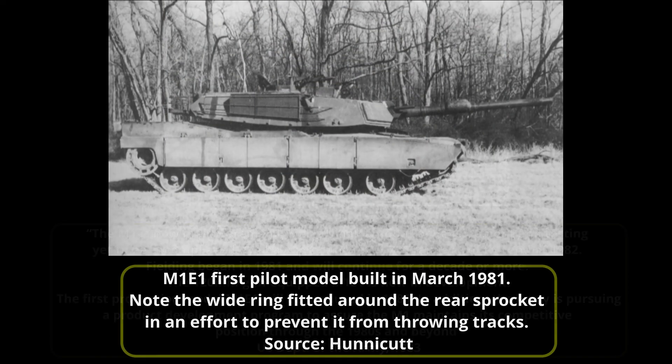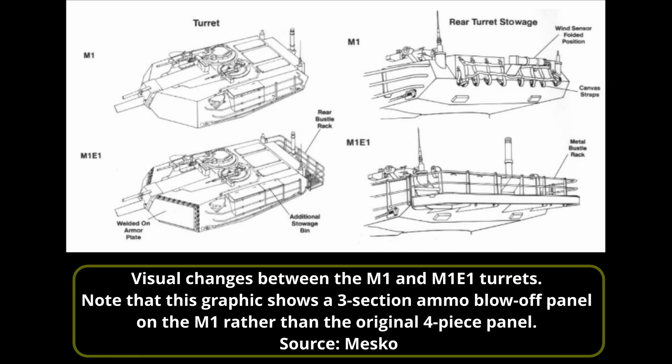Upgrades made to the basic M1 for the new M1E1 were identified as blocks. Block 1 was to consist of the 120mm gun and the NBC system. Block 2, which included further improvements in survivability and fire control, would not be done until the M1A1 was in service. Even before production of the M1 was fully underway, there were concerns over the choice of armament, as the United States' major NATO allies — Great Britain and Germany — were already fielding 120mm guns, rifled and smoothbore respectively, on their new main battle tanks.